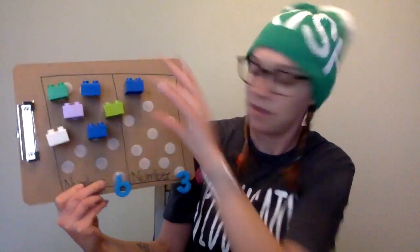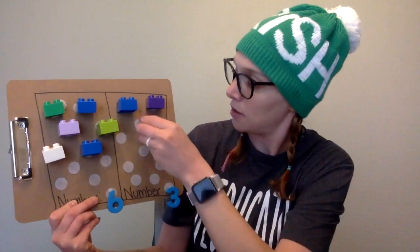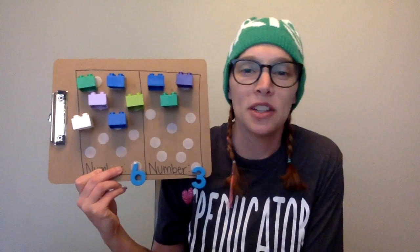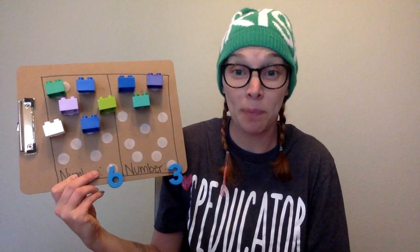Okay, let's do our next number. We have a three. Let's count three Legos. One, two, three. Is that three? One, two, three. Is six bigger or three? Well, which one has more Legos? That's right — the number six. Great job.